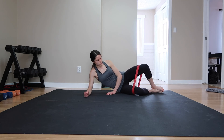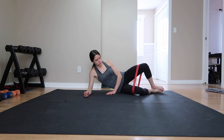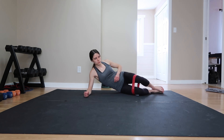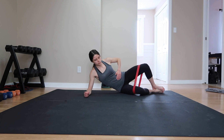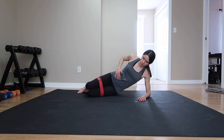We are on to superset number two and we have clams. Laying on your side, lift one leg up keeping your foot planted against the other. The key is to keep your core tight, which is why you see me holding my core to keep control. Also make sure to keep your bottom leg down — don't be rushing and pulling silly stunts. Do 12 reps on each side before moving on to the next exercise.